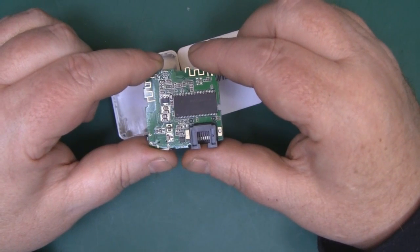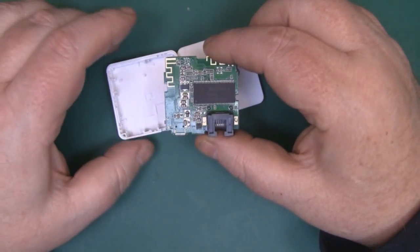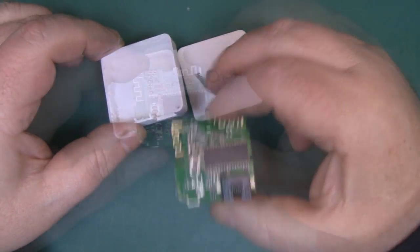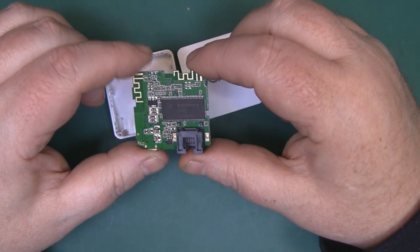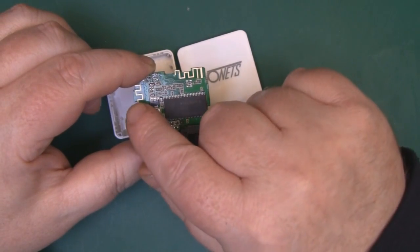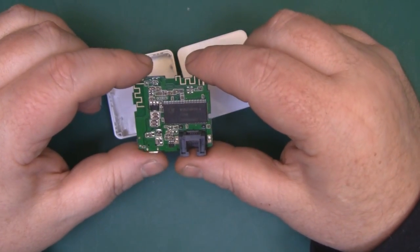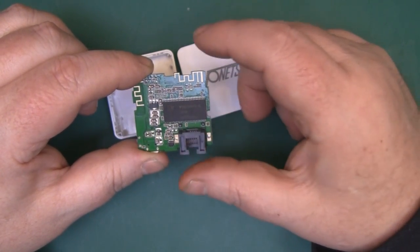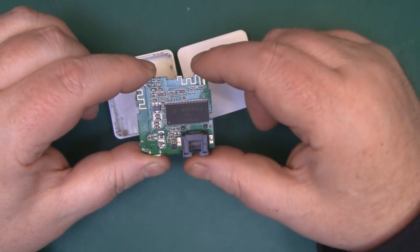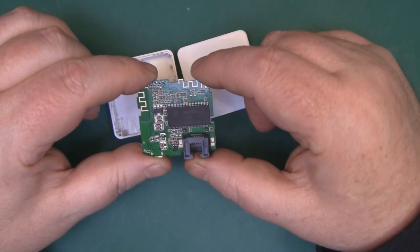I've already cracked open the little nano router - there are no screws, just plastic tabs around the side of the casing. Straight away you can see it's actually got two inverted-F style antennas, one here and one here. I'm going to get the macro lens on and show you what you have to remove to modify this so we can put two rubbered-up dipole antennas on.